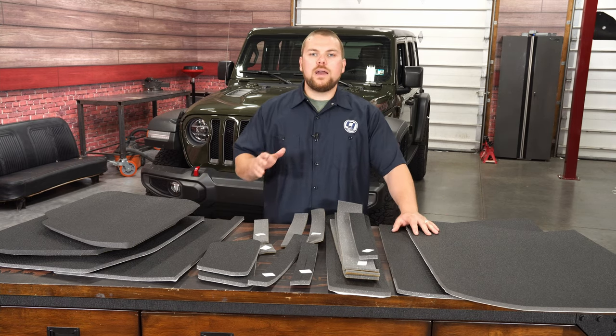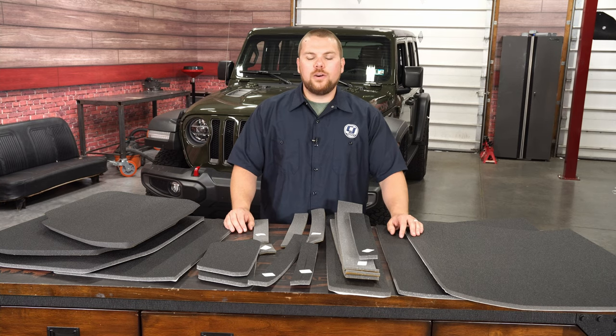Now if you guys want to check this out, as well as many other great products from DEI, be sure to visit cjponyparts.com.